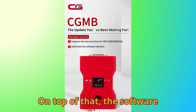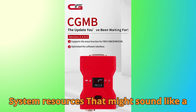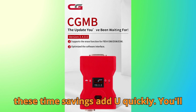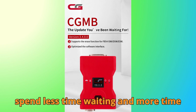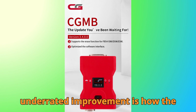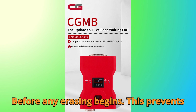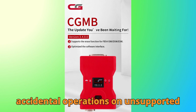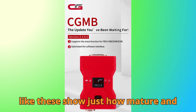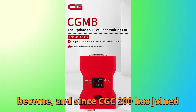The software now loads faster and consumes fewer system resources. For technicians who perform multiple operations back-to-back, these time savings add up quickly — you'll spend less time waiting and more time actually working on the car. Another underrated improvement is how the software now auto-detects module versions and communicates detailed information before any erasing begins, preventing accidental operations on unsupported hardware, which could otherwise lead to expensive module damage. Safety checks like these show just how mature and refined the CGDI MB platform has become.